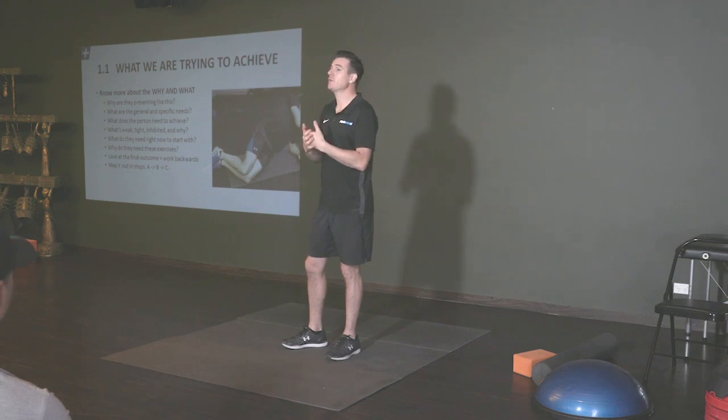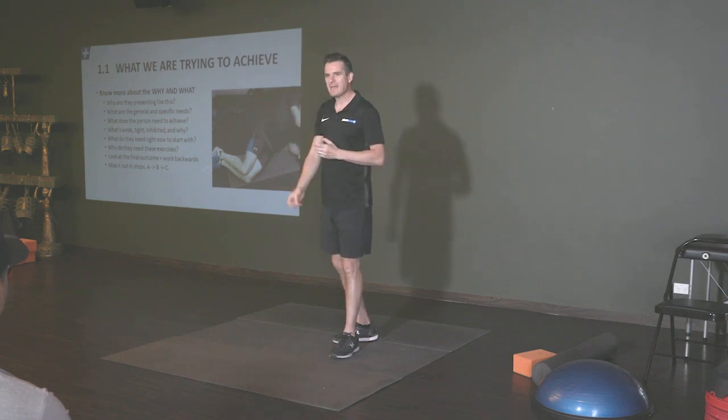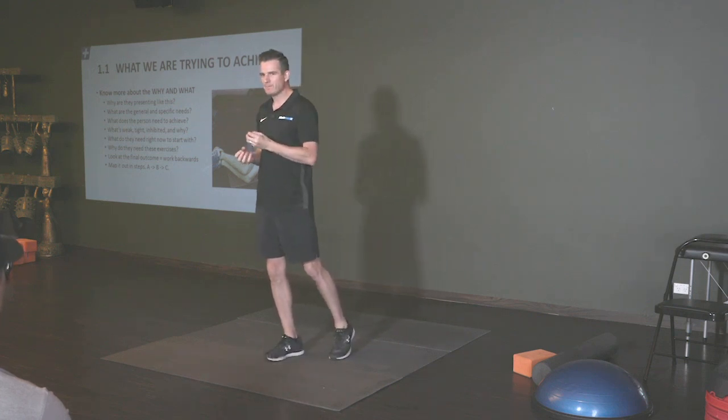Some of those things you're going to have to learn on the job, but at least today you're going to learn that toolkit — this exercise does this, this exercise does this — and you might just try and use that for this and use that guideline.